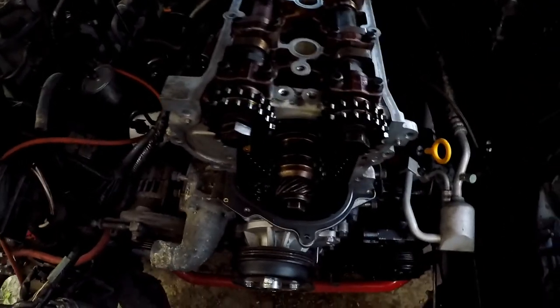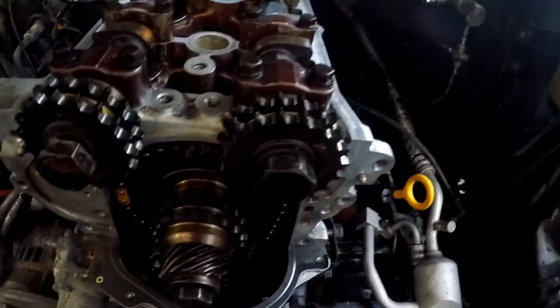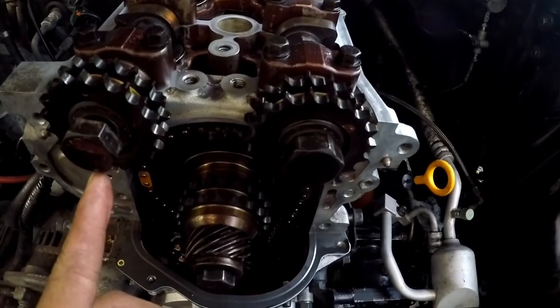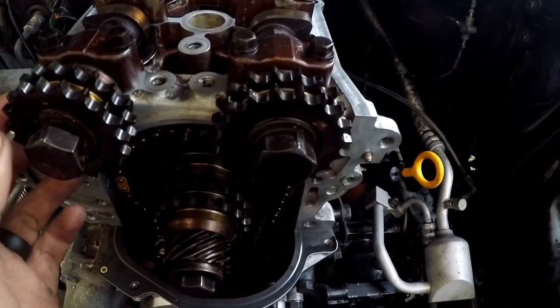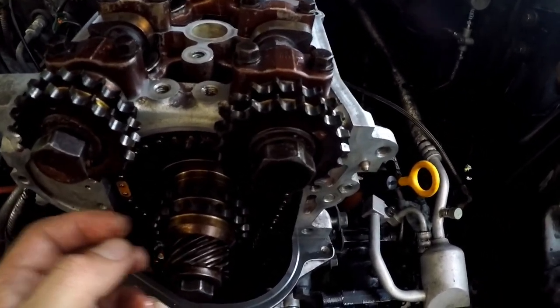Alright, so I messed up. I was torquing down the camshaft bolts and completely forgot to put the timing chain on — rookie mistake, it's been a while. Glad I was able to break it loose, but looks like we're going to have to redo it again.